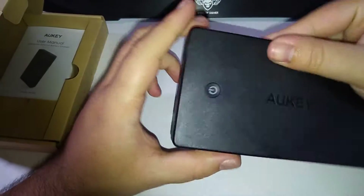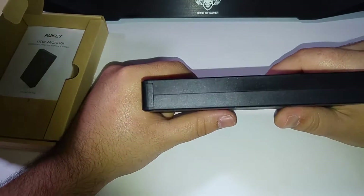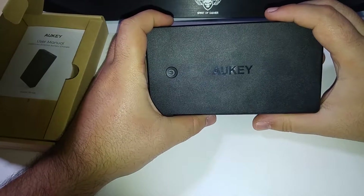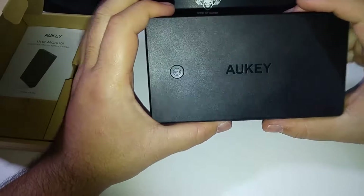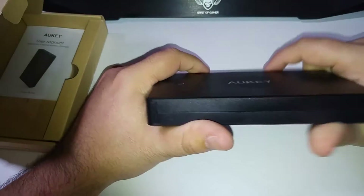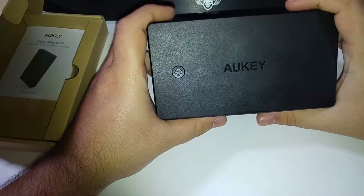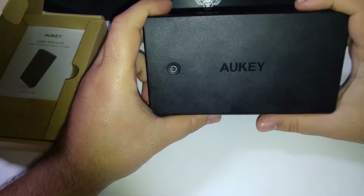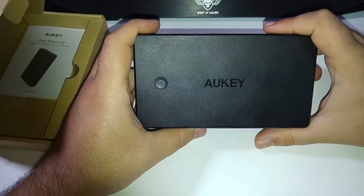Il demande à peu près une dizaine d'heures de charge pour avoir la charge complète. Pour vous donner un ordre d'idée, j'ai testé avec mon LG G4 et j'ai pu le recharger, on va dire, 7 fois et demi à peu près, ce qui est quand même plutôt intéressant. Le débit de charge est quasiment identique à celui d'un chargeur mural — je ne mets pas plus de temps à charger mon téléphone. Ça, c'est plutôt bien, à condition d'utiliser le câble d'origine, parce que j'ai trouvé des temps de charge complètement différents en utilisant des câbles micro USB basiques et celui d'origine de mon G4.